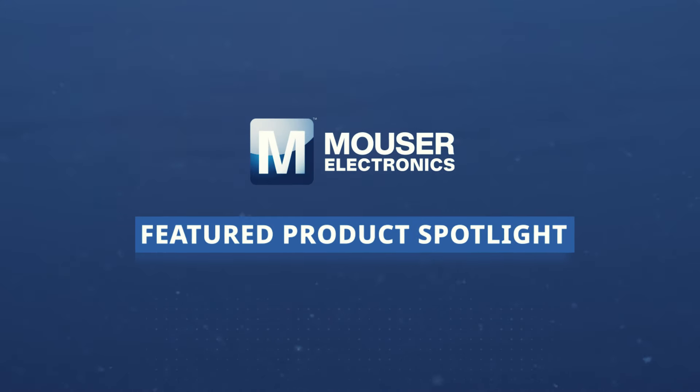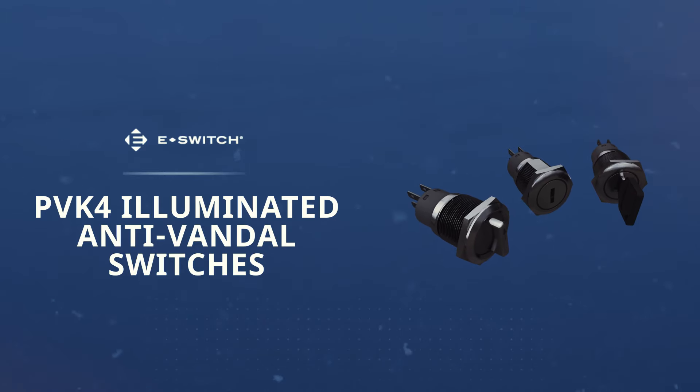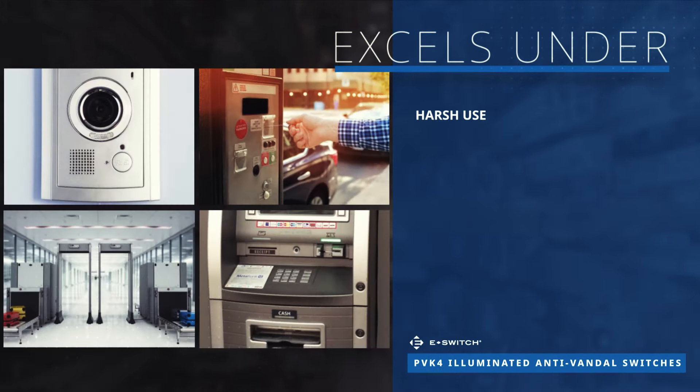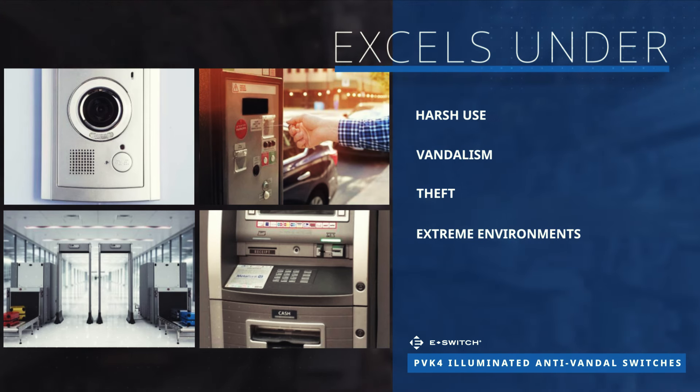E-Switch PVK4 anti-vandal switches are illuminated IP65 rated switches with a key lock actuator option that is rated IP40. Anti-vandal switches are electromechanical switches designed to be installed in devices and equipment susceptible to harsh use, vandalism, and theft. They must also withstand extreme temperatures and be resistant to dust and moisture.